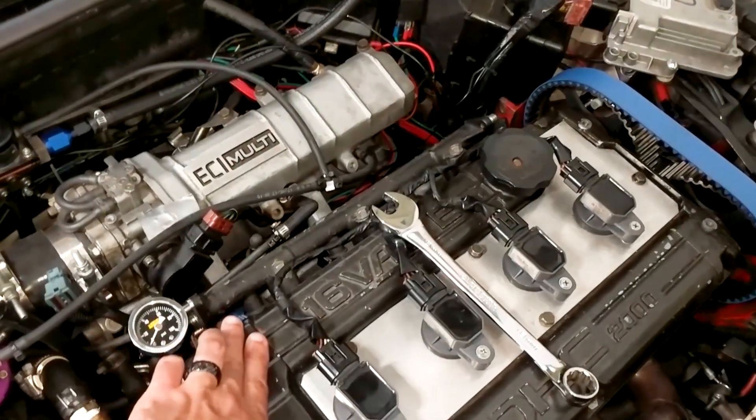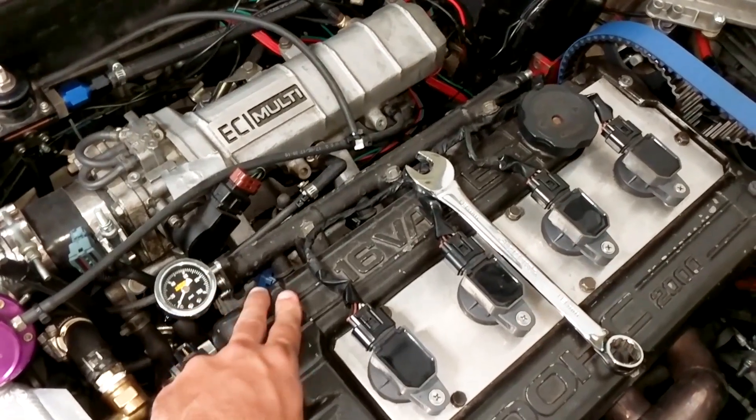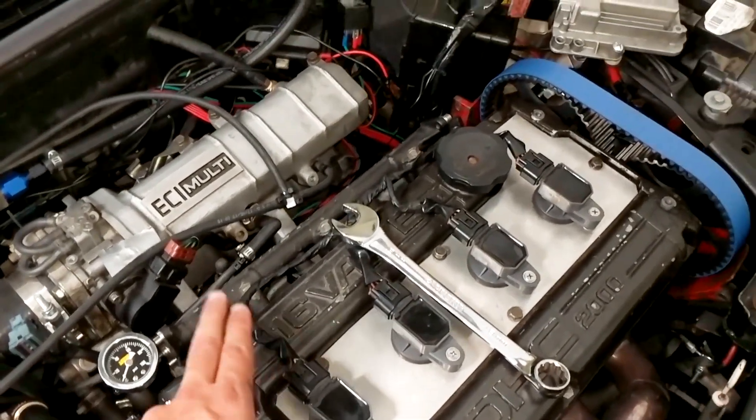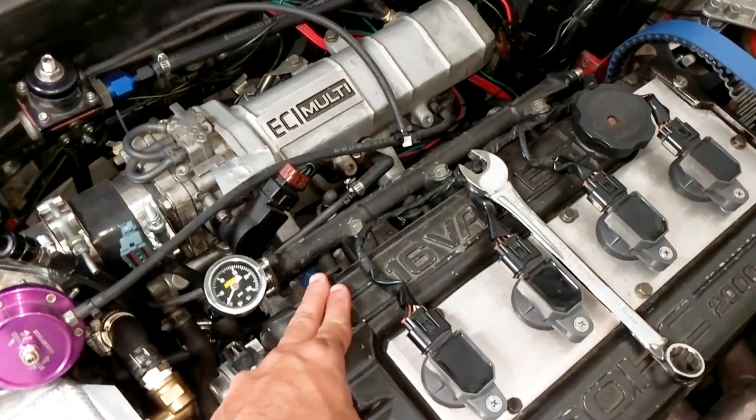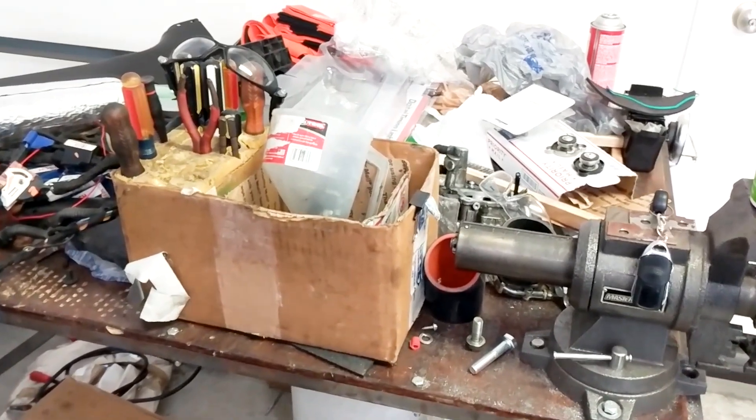These are 1,000cc injectors. Previously I did a stock replacement to diagnose the original engine issues, which turned out to be a burnt-out injector. I didn't want to retune it just to run it for five minutes, so I got 450cc injectors for that. Now it's time to upgrade. We're currently still on the stock turbo, and we'll rescale the injectors accordingly. So we've got our injectors in there.